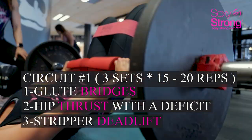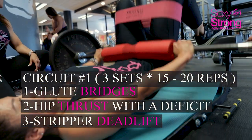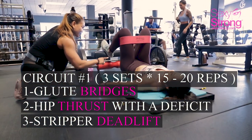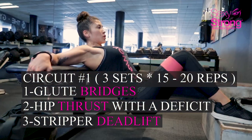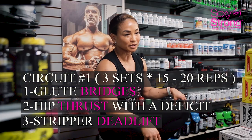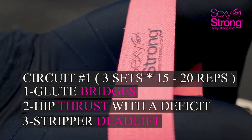One of the first exercises was glute bridges, and that was about moderate weight as well. We always use the Sexy Strong Band, and we pre-fatigued the muscle by doing a little bit more deficit on the hip thrust. We didn't use any weight on it — we actually just used the band, the Sexy Strong Band.